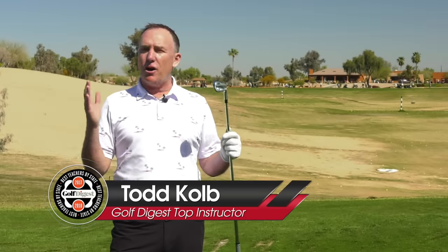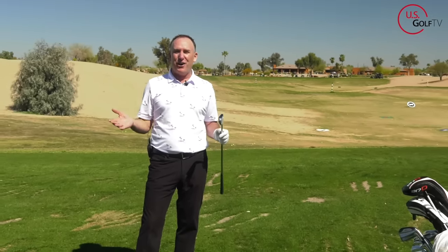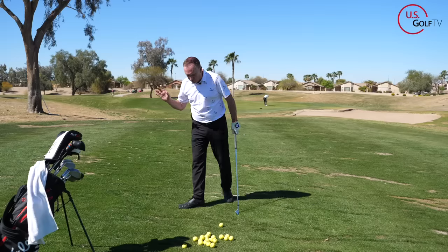So you're topping the golf ball and all your buddies are telling you you're standing up in your golf swing. That's great to know, but what you really want to know is how the heck do I fix it? Well, you've come to the right place because I'm going to show you how to stop standing up in the golf swing — and more importantly, why you're doing it and how you can fix it. I'm PGA teaching professional Todd Kolb, director of instruction for US Golf TV. It's probably one of the most common terms in golf: 'hey, you're standing up.' So what is that? Let's talk about what it is.